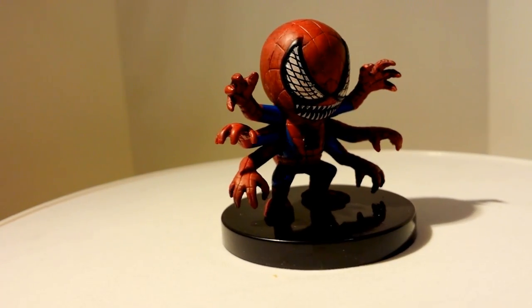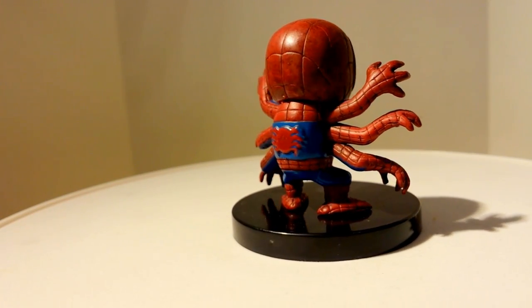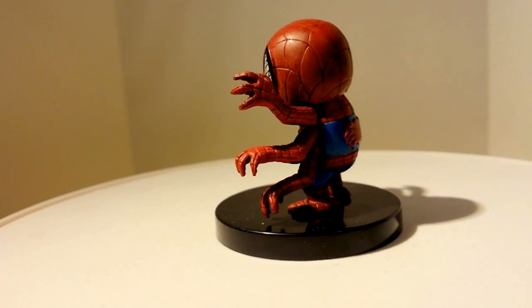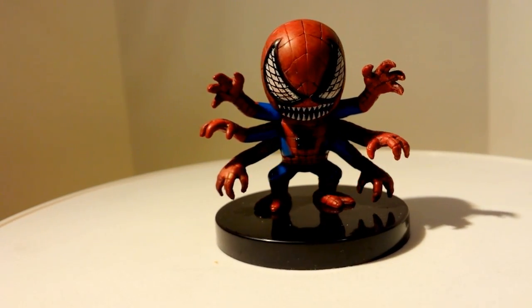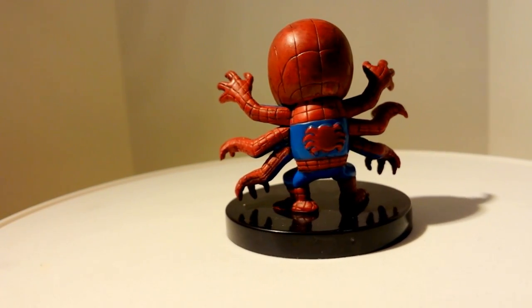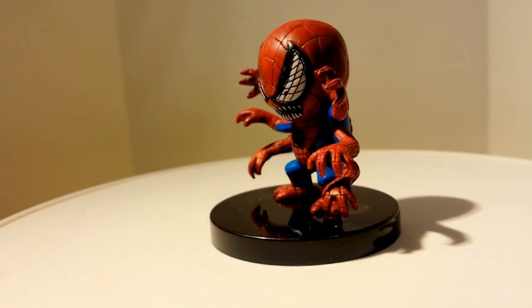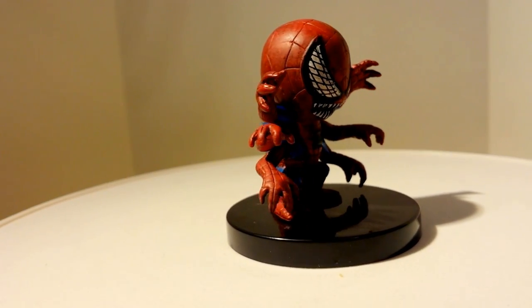Here we have the six-armed Spider-Man. If you guys aren't familiar, I remember the cartoon very well — Peter Parker tried to get an antidote so he wouldn't be Spider-Man anymore, he wouldn't have his powers. He drank this concoction and it backfired on him, and he ended up growing two sets of extra arms. This one is definitely one of the more interesting figures in this set.